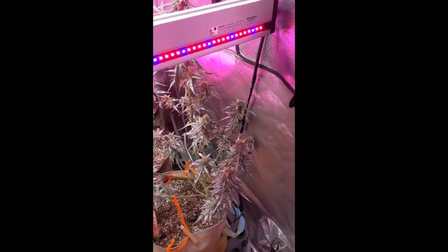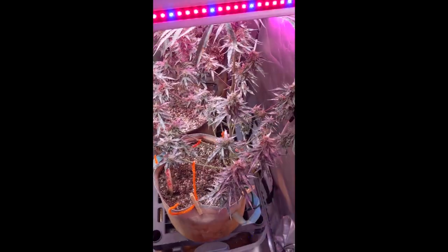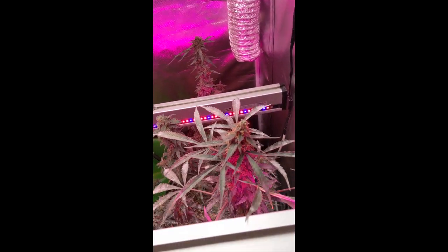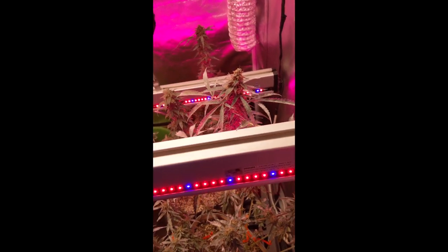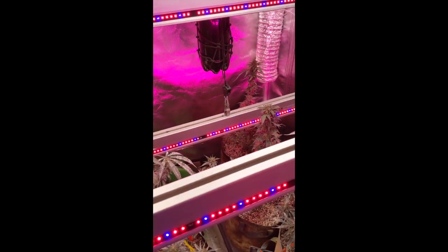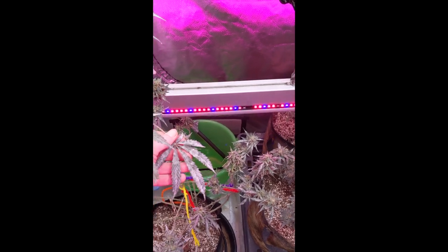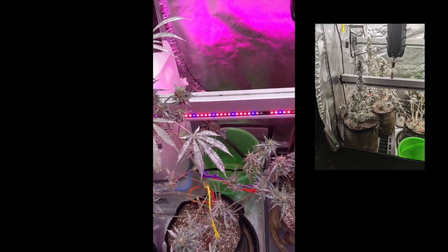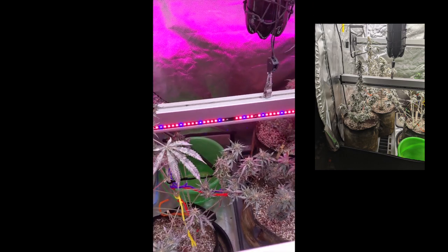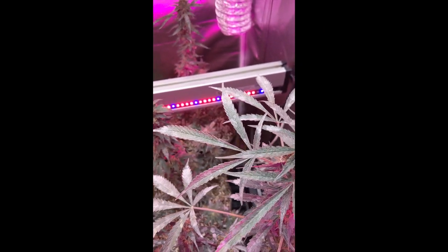I sprayed it and actually watched the mildew come off as it went through. Then after I did the milk spray, I let it sit 20 minutes, sprayed it with water all the way down, let that dry off under the fans, then hit it with a milk solution again. What you're seeing here - yes there's some white powdery mildew left, but compared to what was there, guys, these things were so white and crunchy from mildew. It was the worst case I've ever seen, and so rapidly onset.